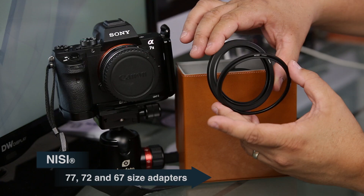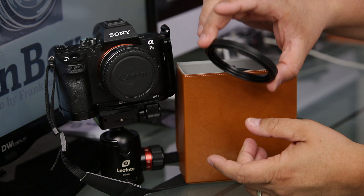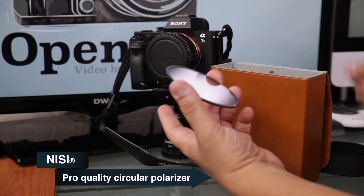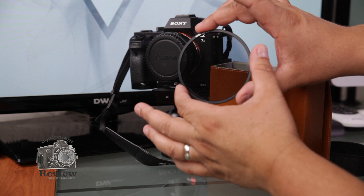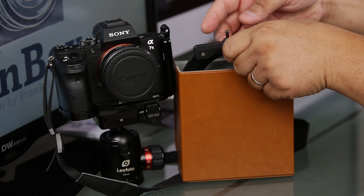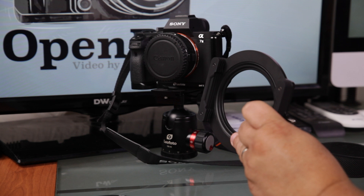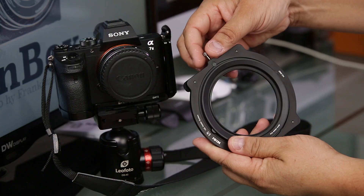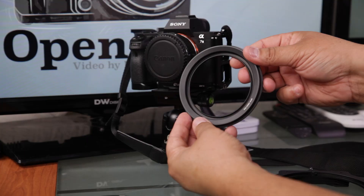Inside the case we have a 77mm, a 72mm, and a 67mm thread adapter. You can ask them for different adapter sizes, but these are what it comes standard with. After that, we have the polarizer, which goes inside the threaded adapter — it's really nice. Now, what we have here is the filter adapter itself. This is a two-part filter system.